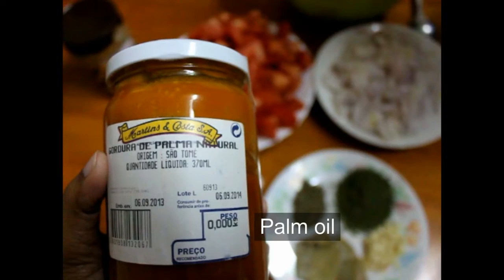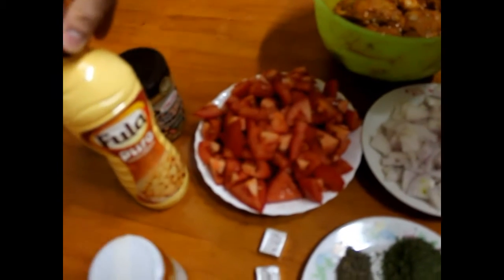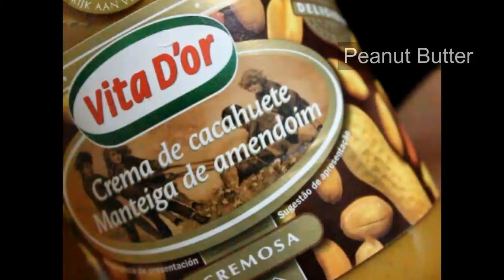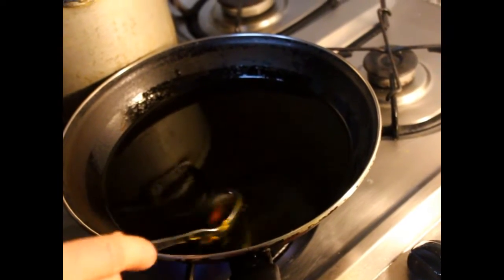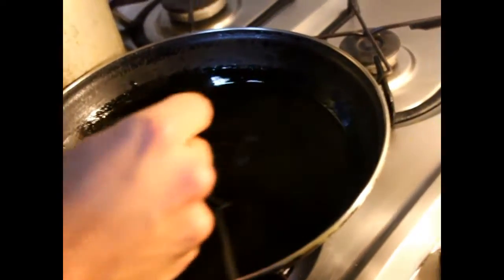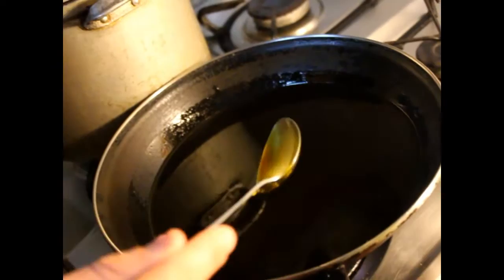The most important ingredient is the peanut butter. We heat up the palm oil — it's solid but it dissolves into oil. You can also fry with regular oil. It's not really healthy but it's tasty. We wait until the oil is hot and then put the chicken pieces in one by one.